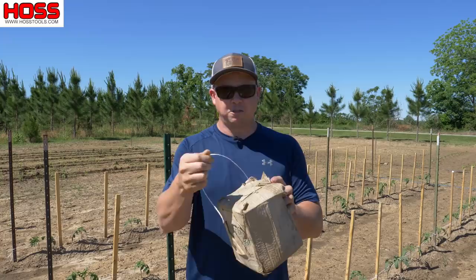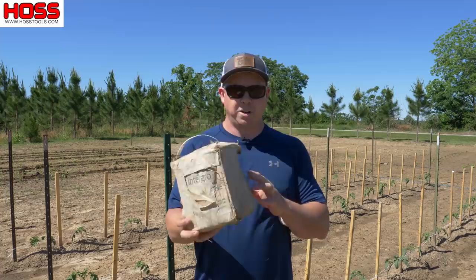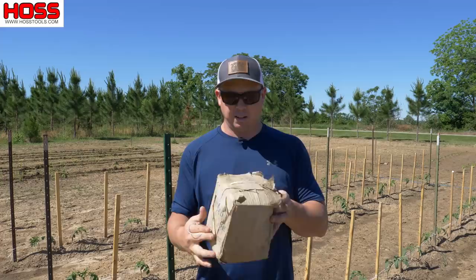The poly twine here is a nice strong commercial grade material that's not going to stretch. Now it's not biodegradable so you will have to remove it once your tomato plants are done. But with this box you get over a mile of twine, so you can do a lot of tomatoes year over year with this twine. I've had this box for about five years now — you can see it's pretty beat up but I patched it up and we're still going strong.